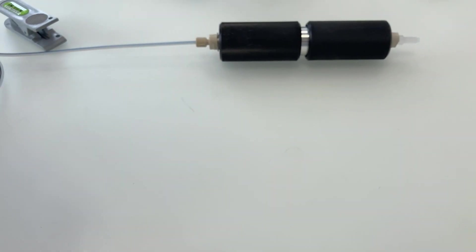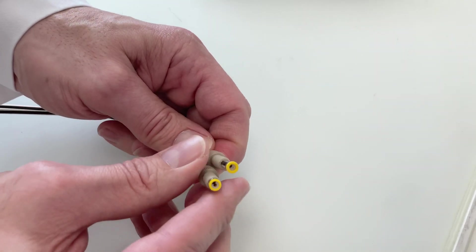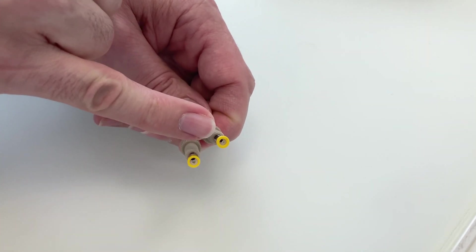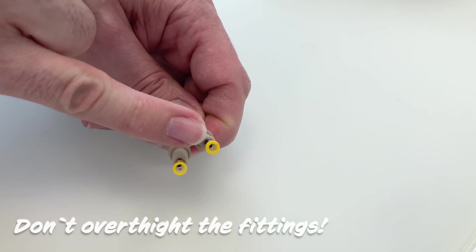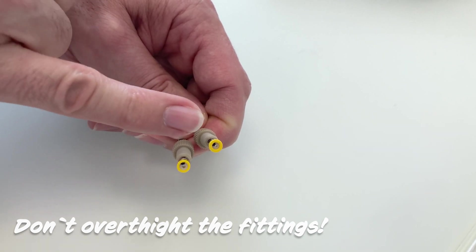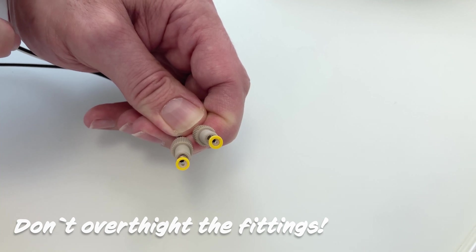We always say hand tight. I would like to show you an example of what happens if you over-tighten the fittings. You can see here on top that the inner diameter of the hose has become smaller because it has been over-tightened, and this will then also cause wrong flow rates or air bubbles in the lines.